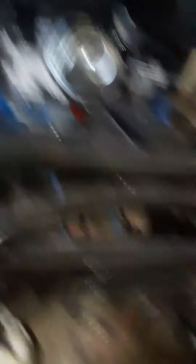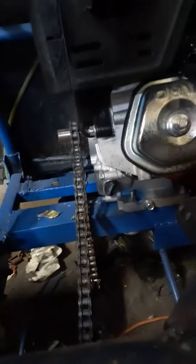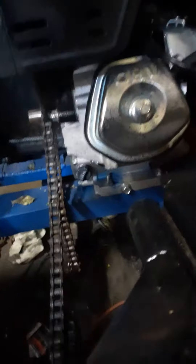I got a brand new engine. I haven't even started it yet because they sent it to me and it had a dent in the recoil, so I had to send that back because it won't pull over. I got a clutch coming for it. I think it's 15 horsepower.